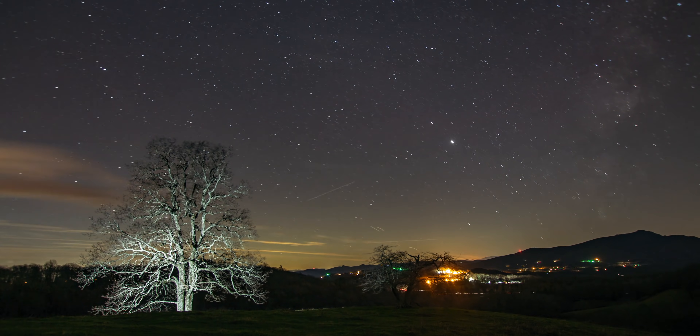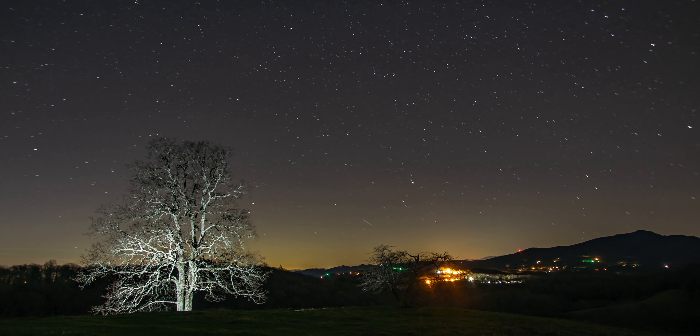A couple months ago, I made a tutorial all about how to shoot a great time-lapse, and it seemed like you guys really enjoyed that video. But I also saw a lot of comments requesting a tutorial specifically about how to shoot a night-lapse and how to go out and capture the stars.